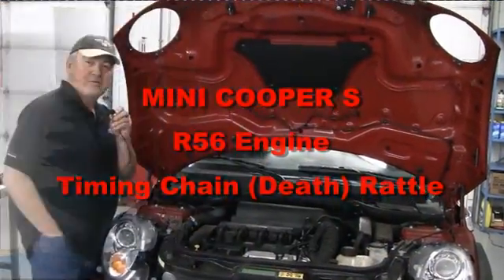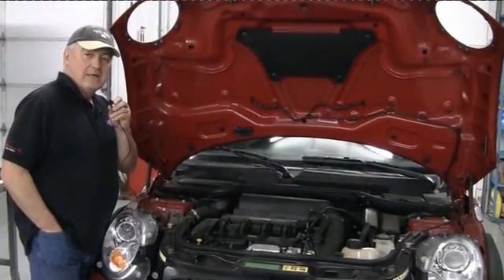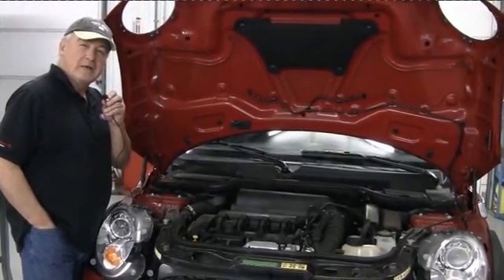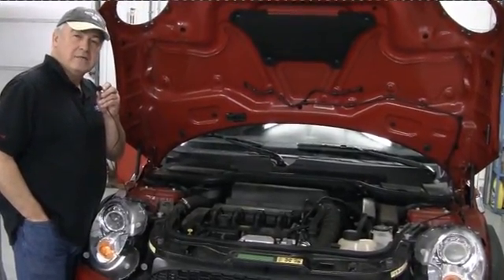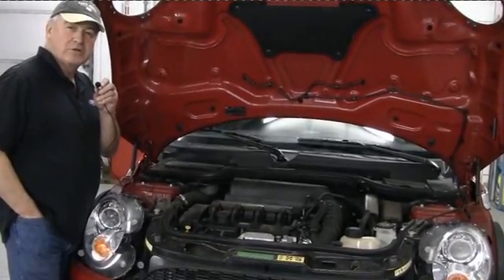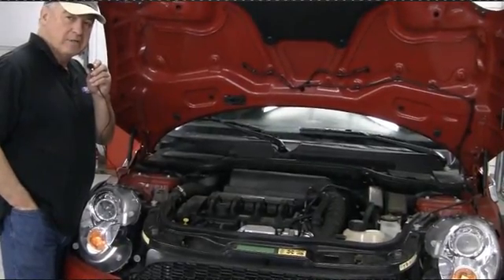Here's an R56 with the chain rattle that everyone's so familiar with — that's the Cooper S. You'll hear it mostly when you first fire the car up in the morning; it'll go away. It does it worse on cold mornings when there's very little pressure, and you can hear the rattle right from the front of the timing cover right here.